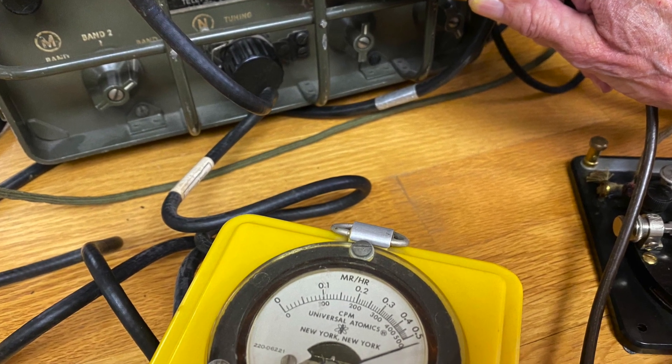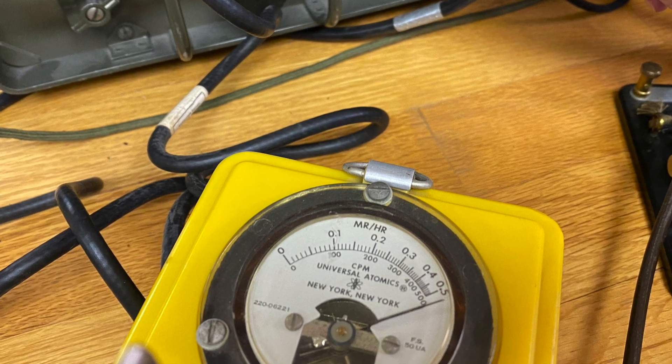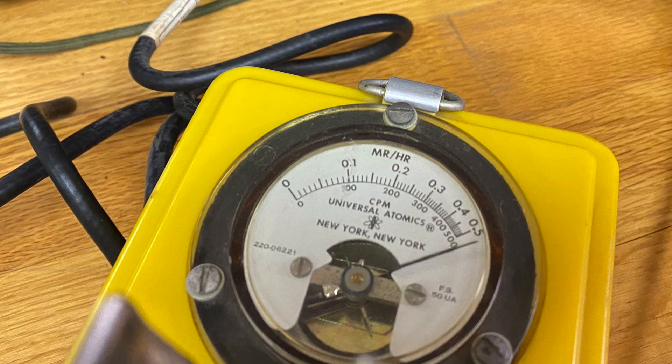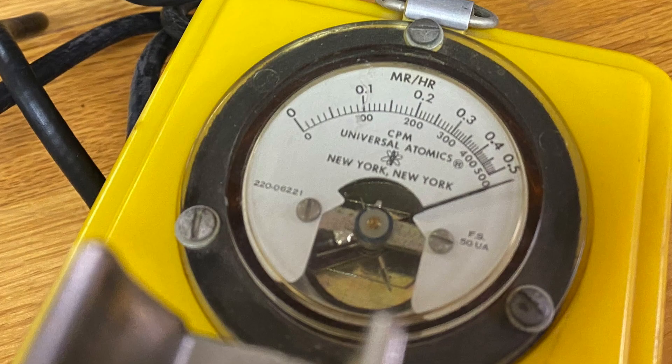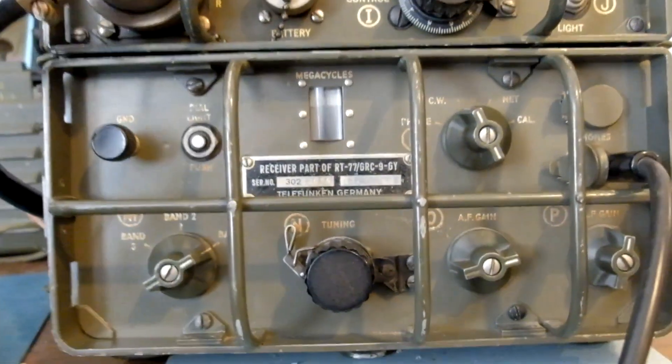I'm going to take the advice of others and attempt to paint over that with a clear coat that will reduce the alpha particle emission. Otherwise I have to be quite careful around this radio and not expose myself too much. Alright, let's have a listen to the old girl and see what it sounds like on receive and what it sounds like when transmitting.